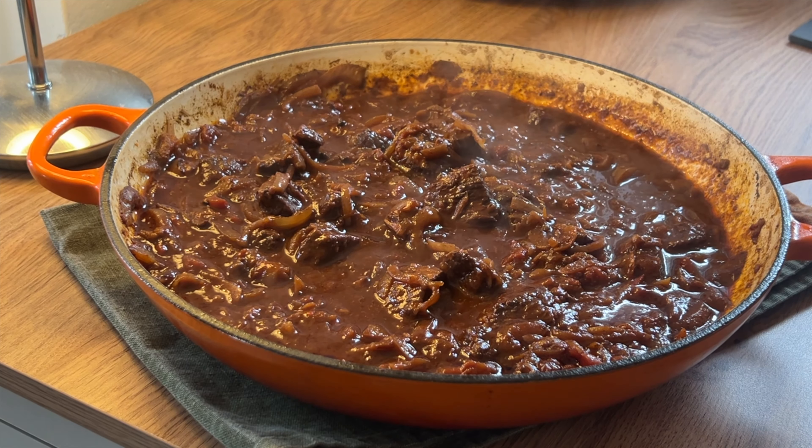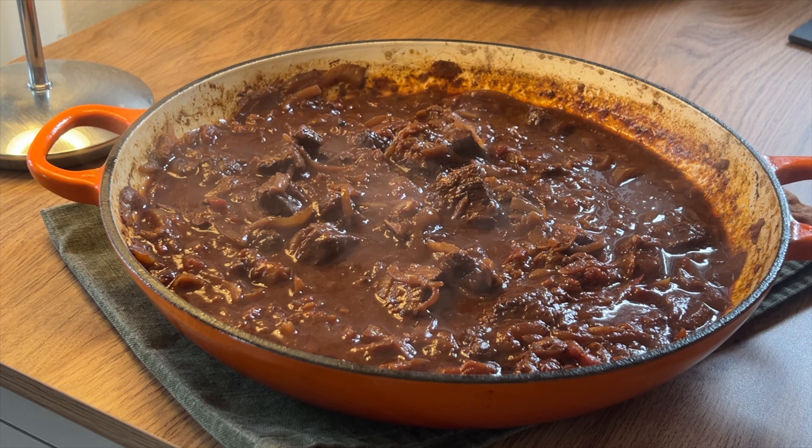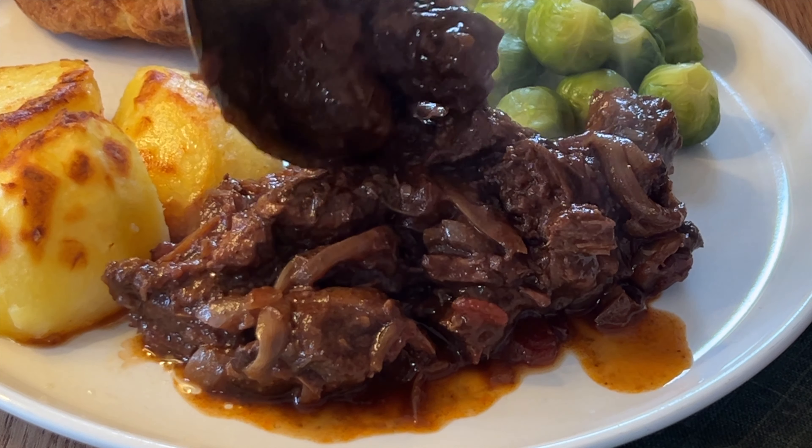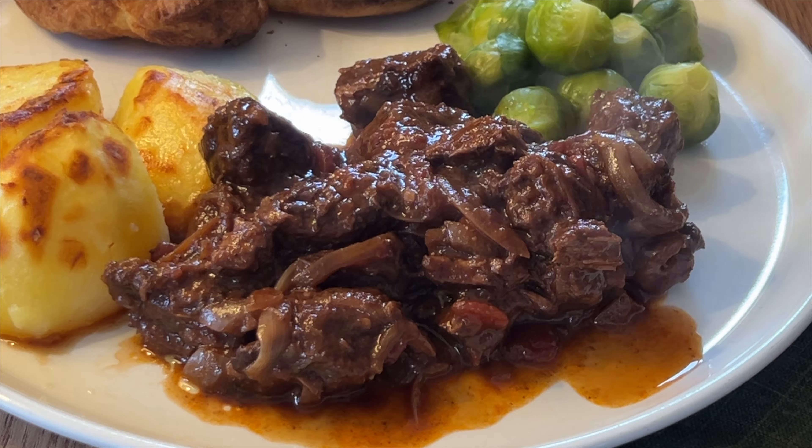Smoked beef recipe — this really is the most unctuous, delicious, smoky barbecue beef recipe ever. Although I'm showing it with some leftover vegetables I'm using up, it's also great in tacos and with rice. You've got to give this one a go.